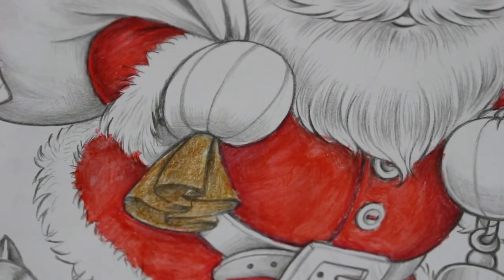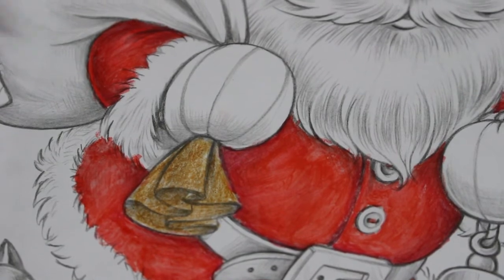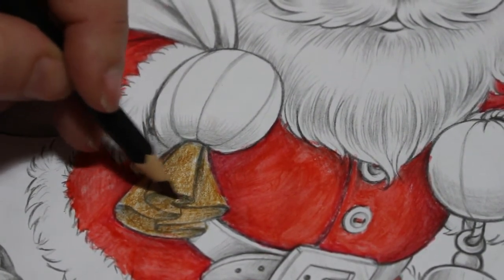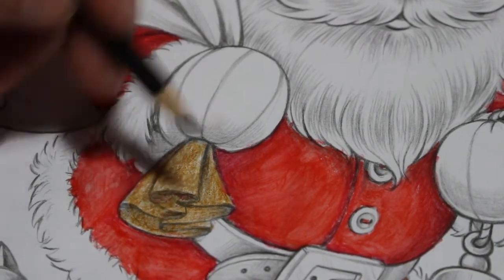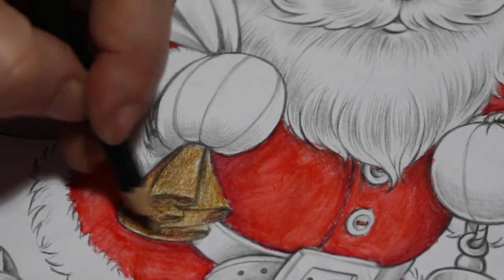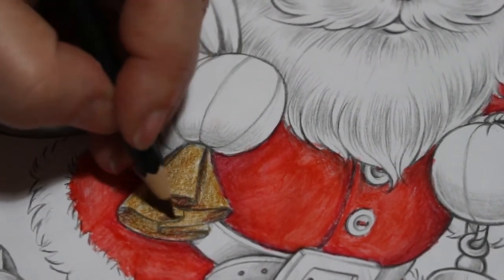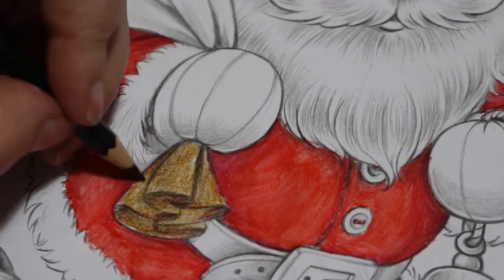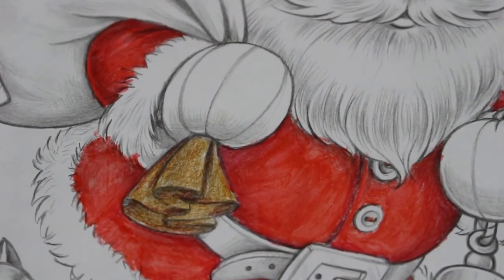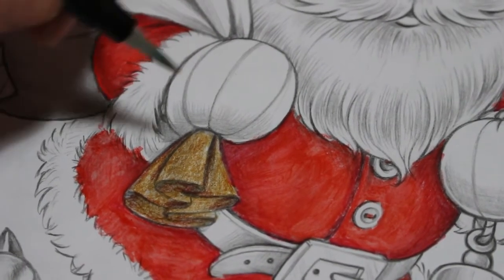Look at this darker one called sepia — to me sepia is more that color, but there you go. That's the photographer in me! Oh, that's all right. Just making sure the red's off that brush, I'll just do this bit to see how that color looks — I think it'll be fine.